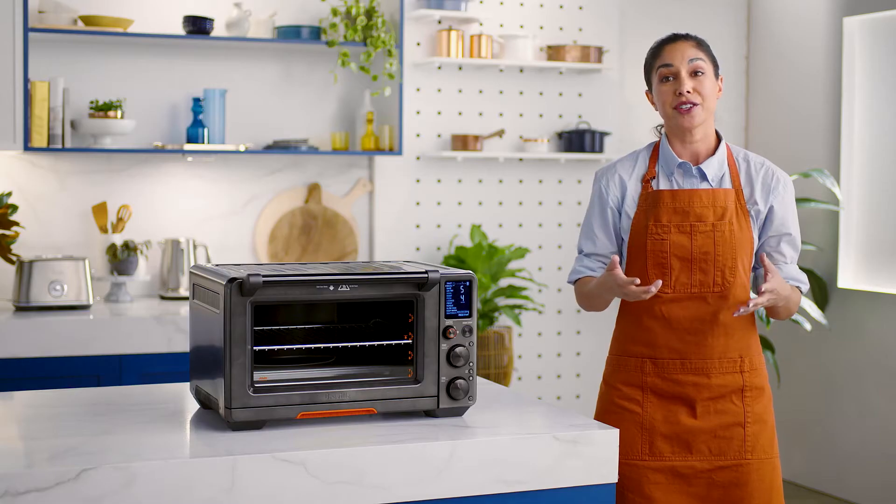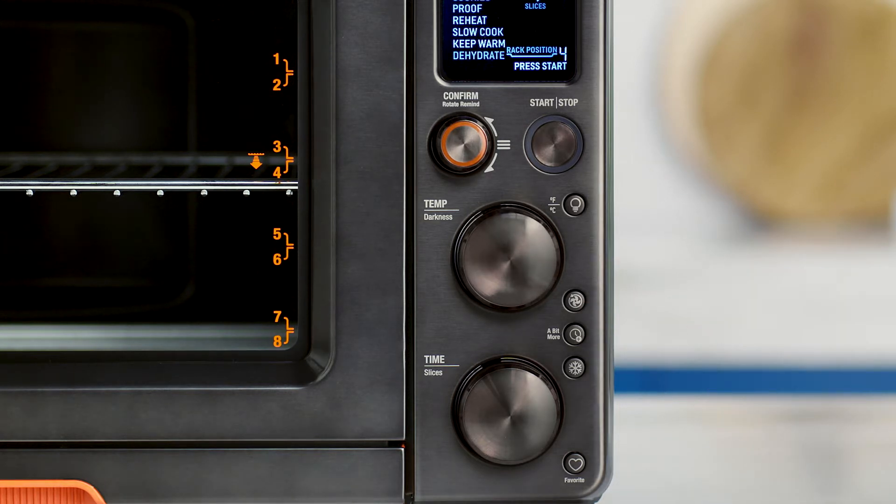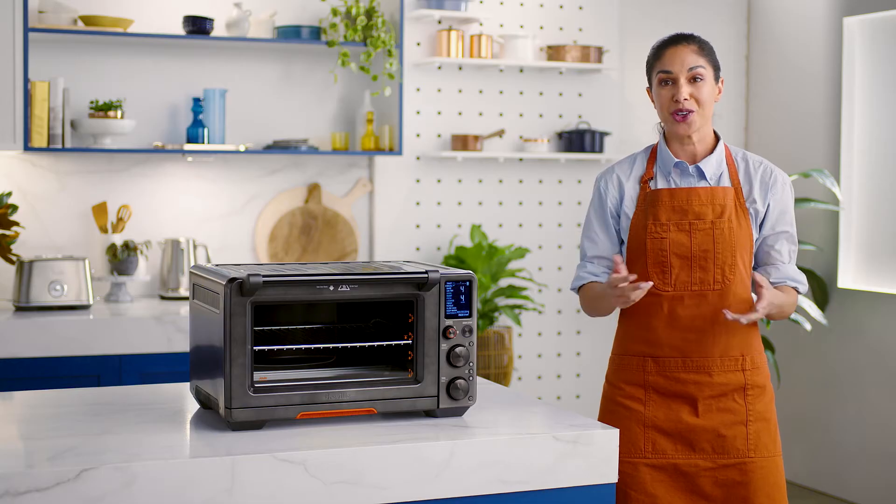If you're using frozen bagels, use the frozen button. When it is activated, it reduces the oven temperature and extends the timer slightly to ensure the bagel is heated thoroughly without burning the outside and without constant monitoring.